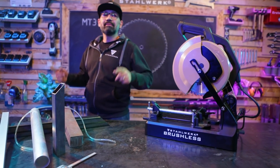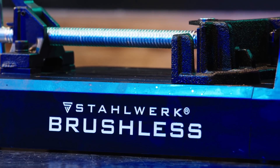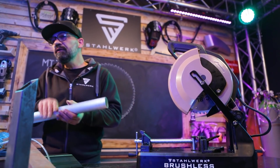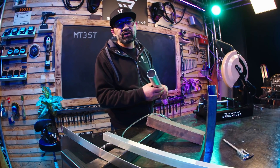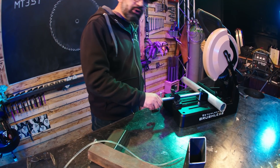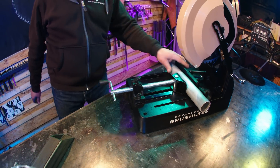Genug geredet, Zeit für Taten – Praxisteil! Wir fangen langsam und geschmeidig an. Nehmen uns ein Aluminiumrohr, 50 mm im Durchmesser mit 2 mm Wandstärke. Schnellspanner auf, einlegen, drücken, Schnellspanner zu – und Werkstück festsetzen.